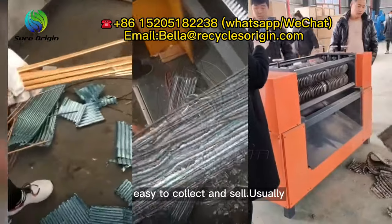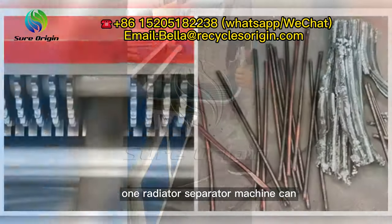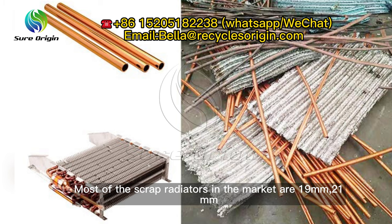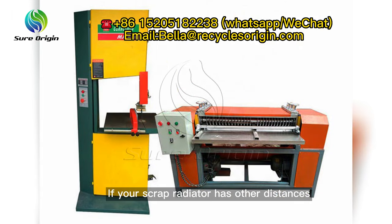It also keeps aluminum in block pieces that are easy to collect and sell. Usually, one radiator separator machine can process three kinds of copper tubes with different center distances. Most scrap radiators in the market are 19 mm, 21 mm, and 25 mm. If your scrap radiator has other distances, please let us know — we will customize the machine for you.